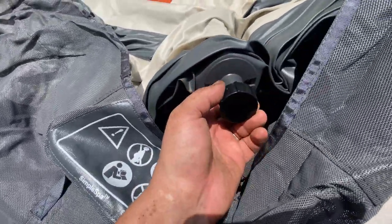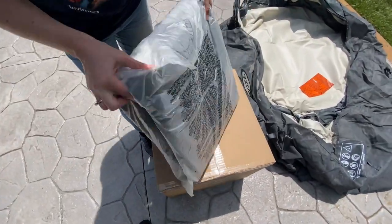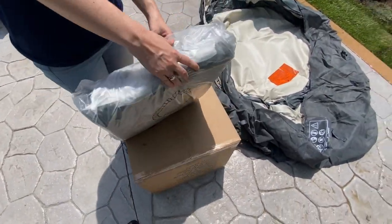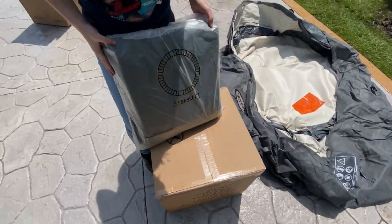You want to make sure this is on the side that you're going to have your power at. Let's look in the cover package because I think there's supposed to be something for the ground over here, so we can put it underneath the spa.